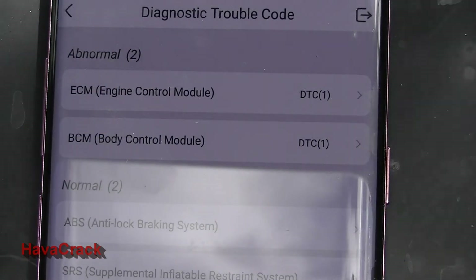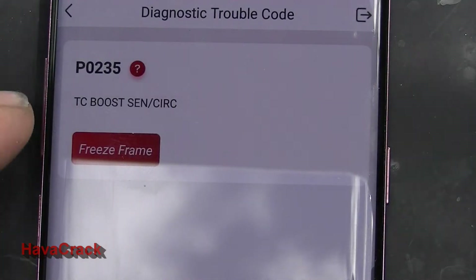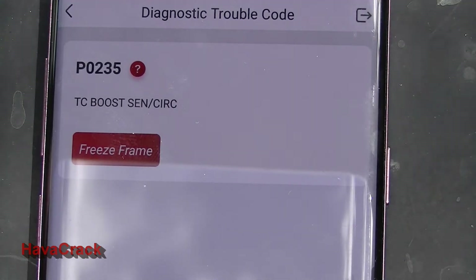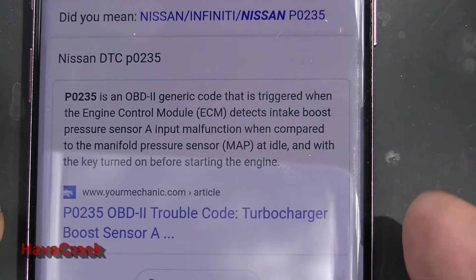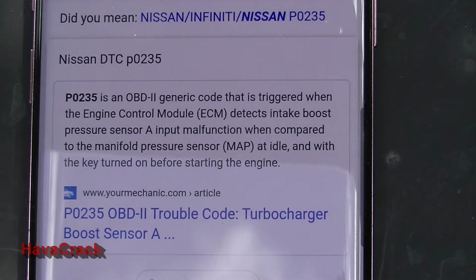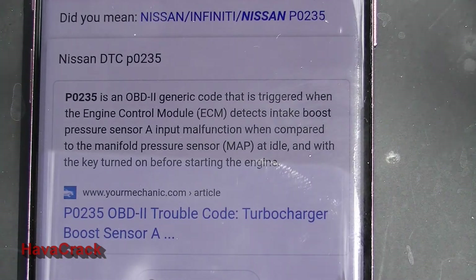We'll select it and see what it says. As we suspected, it's the P0235 — turbocharged boost control sensor circuit. If you do a Google search on this, it's a very generic code. It's triggered when the engine control module detects an intake boost pressure sensor A input malfunction compared to the manifold pressure at idle with the key turned off before starting the engine. I can't find anything specific on the ZD30 in relation to this fault. As I say, it is a generic code.